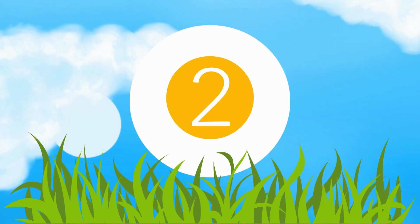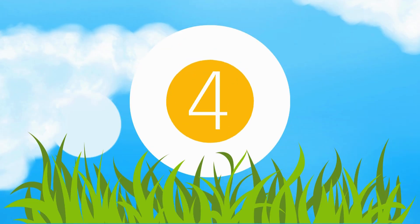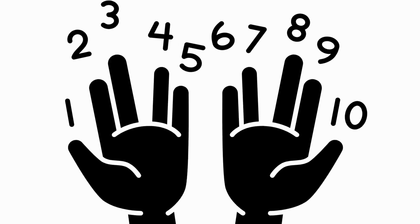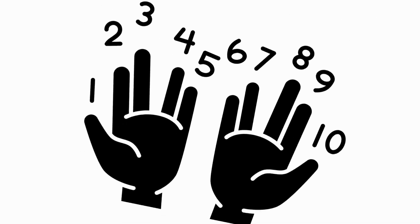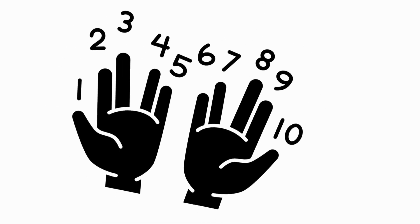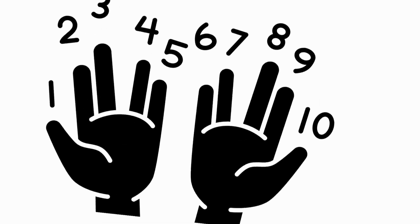1, 2, 3, 4, 5, 6, 7, 8, 9, and 10. 1, 2, 3, 4, 5, 6, 7, 8, 9, and 10.